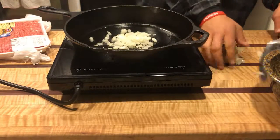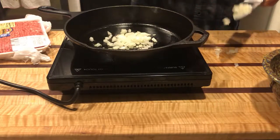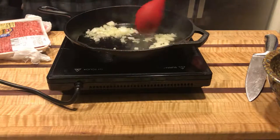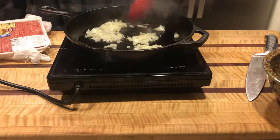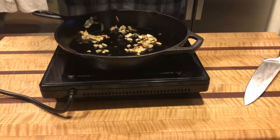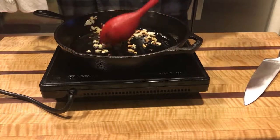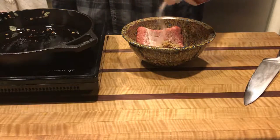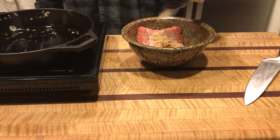Get the pan nice and hot and throw in your onion. I want to get them a little bit caramelized — I don't want to completely caramelize them because you will be cooking them through even more in the actual pan. Add some salt and some garlic.